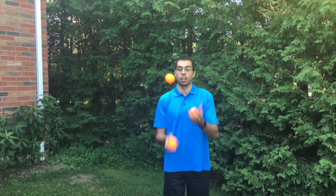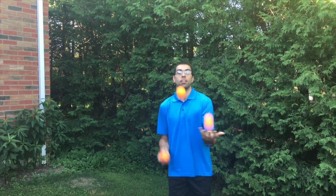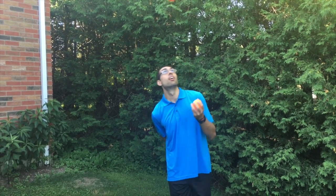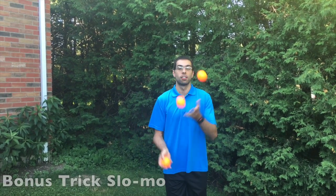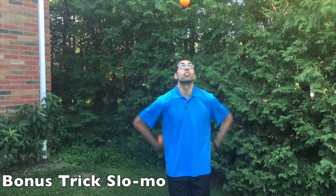Let's see both tricks now in action, and a bonus trick.